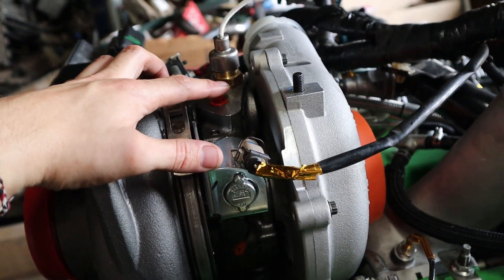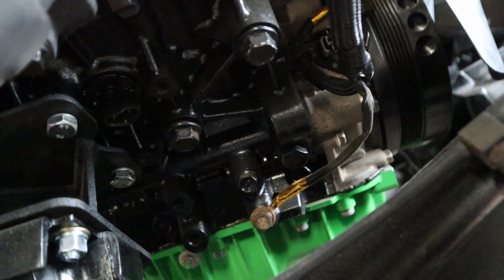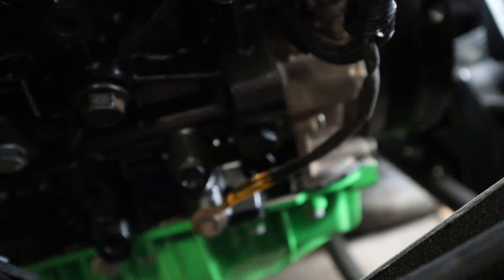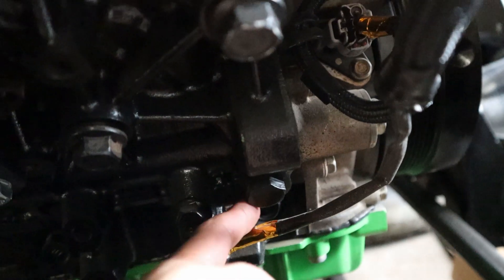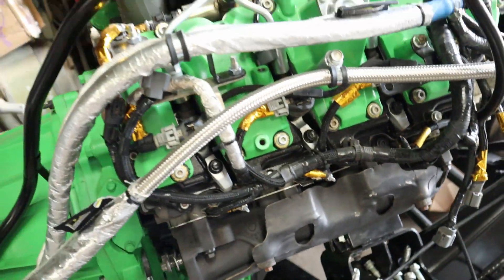The oil feed we're going to reroute down here to the front passenger side of the block. It should be that port right there — we're going to be pulling that plug and installing the little fitting to go to our oil feed line.